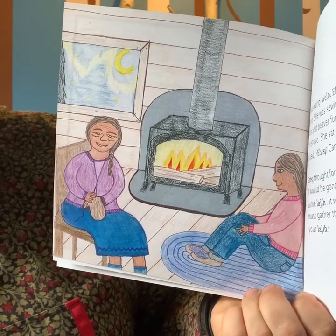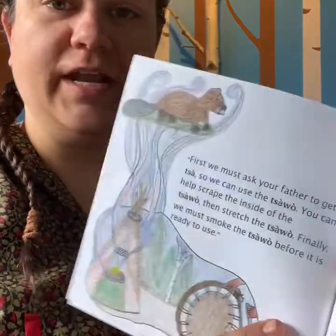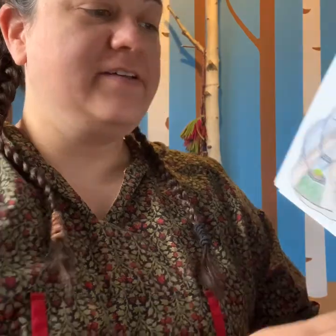It will take longer than you think. We must gather the many materials we need to make your Lagi. First, we must ask your father to get a Tsawo, which is a beaver, so we can use the Tsawo. Do you remember what Tsawo is? Tsawo is the beaver pelt. You can help scrape the inside of the Tsawo, then stretch the Tsawo. Finally, we must smoke the Tsawo before it is ready to use. 'I'll do it,' said Sede, and she went to find Etsy and her dad to ask for their help.